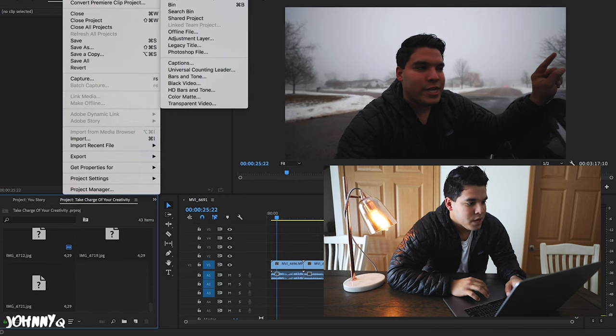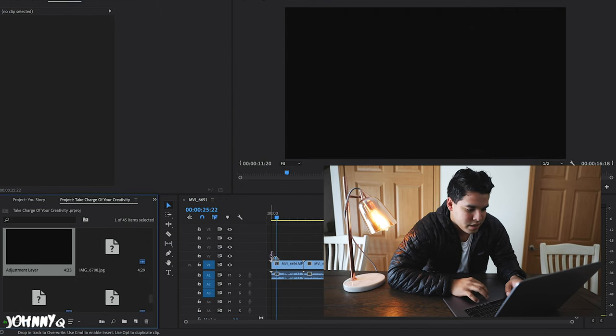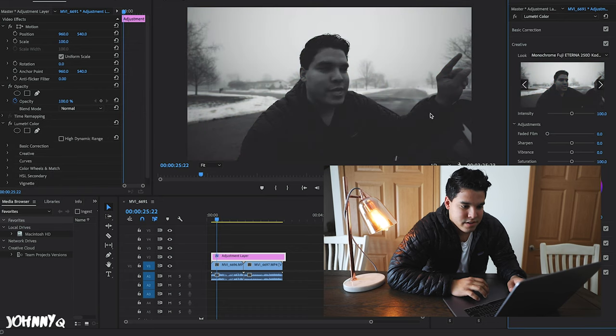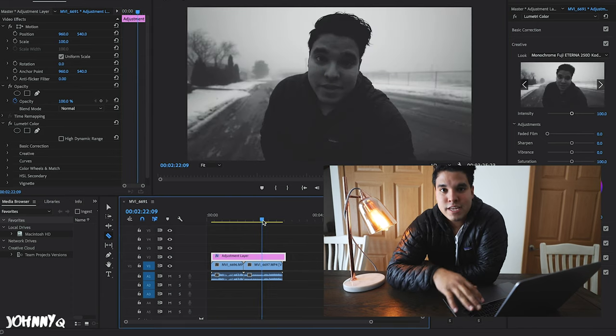Option number two is the same thing: go to File, New Adjustment Layer, grab it, drag it, go back to coloring, go to the Creative tab, and just flip through the different filters that you want. Boom — you have that same coloring effect applied to every single clip you've edited and put together, just by using that adjustment layer. Again, this is for those who are on a time crunch and need to edit video quickly to get YouTube videos out, or those who don't really know how to color grade specifically for their video.